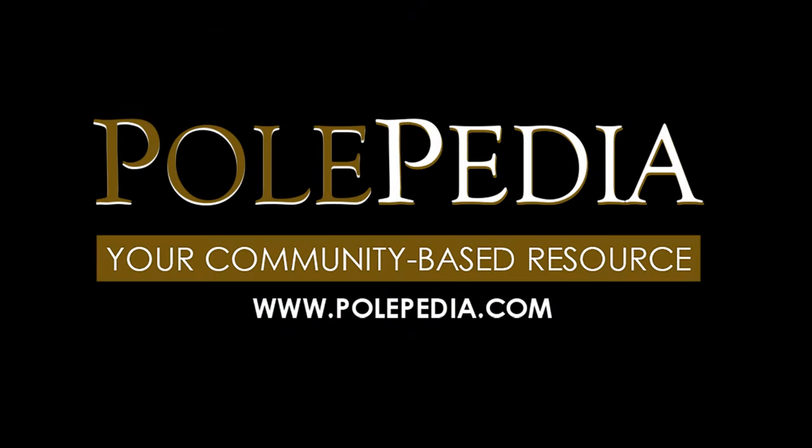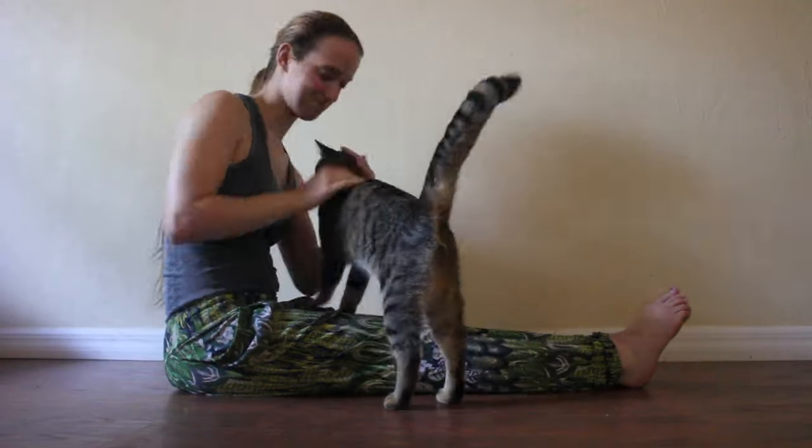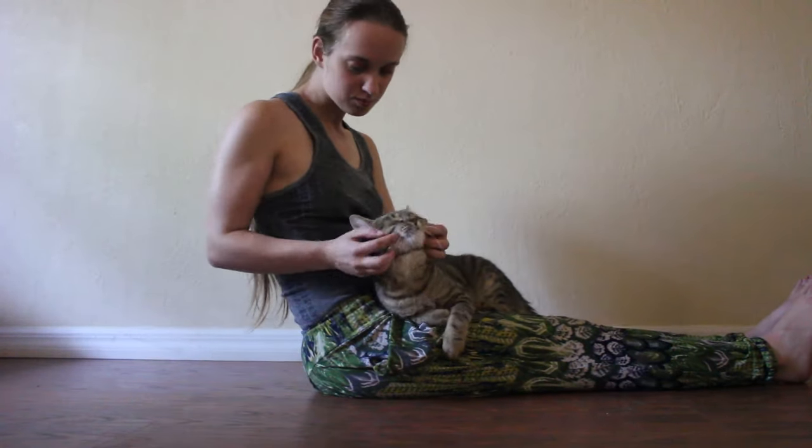For other pole dancing tips, guides, tutorials, and much more, visit polepedia.com.